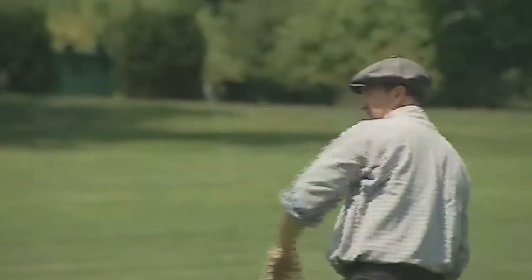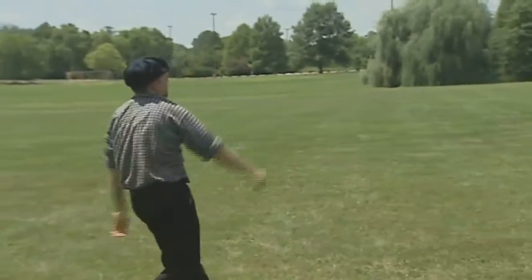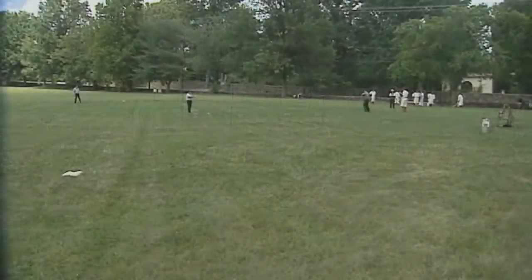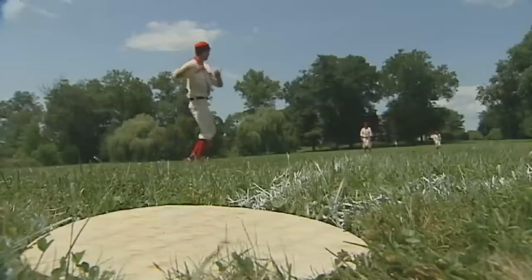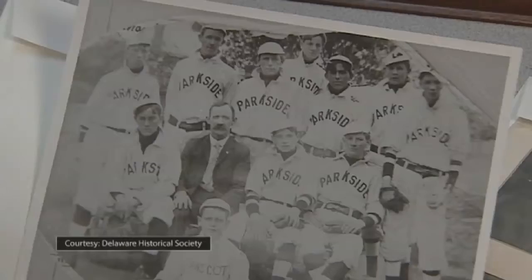What I hope to take away from the experience is that we've put on a historically accurate game and that people are learning something about the history of baseball. There are a lot of little things that happened during this particular time period we're depicting that made baseball evolve into what it is today. What we're trying to do is get out there, have some fun, get some exercise, and also teach something to someone who shows up.